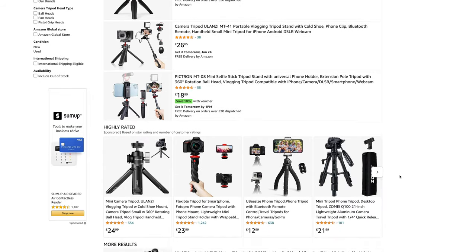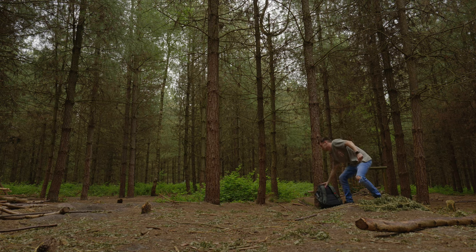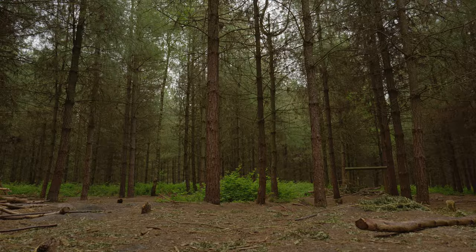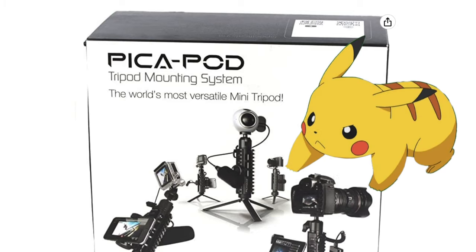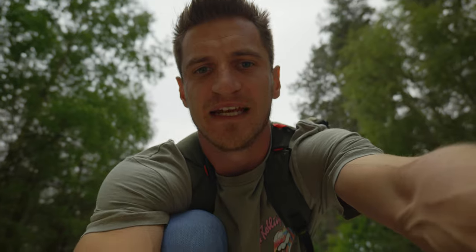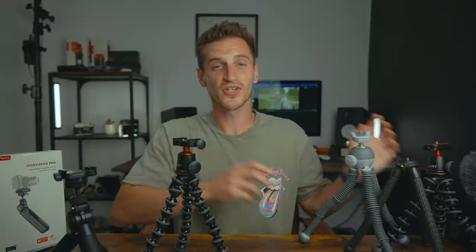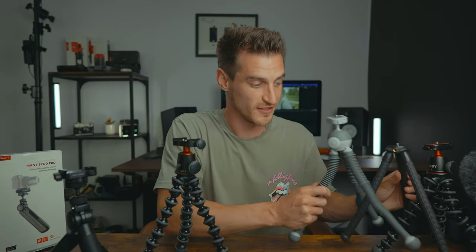So you're either choosing your first vlogging tripod, or you're wondering whether or not you should ditch the Joby Gorillapod and find something else. To make sure you don't purchase one that sounds like something a Pokemon would say, I'm going to put these two popular vlogging tripods to the test and point out the good parts and the bad parts of both so that you can make the right decision for yourself. I'm also going to show you some alternatives later on if neither of these sound like the perfect fit.